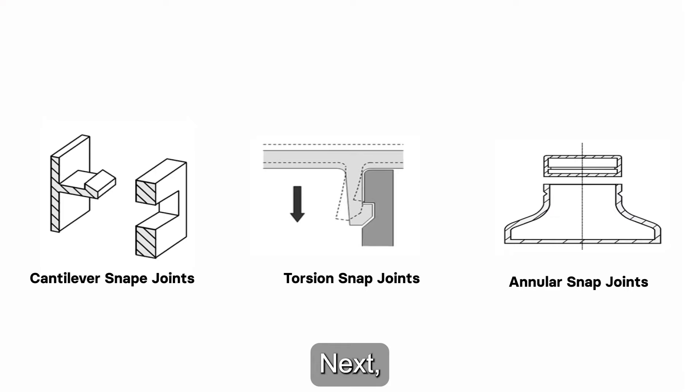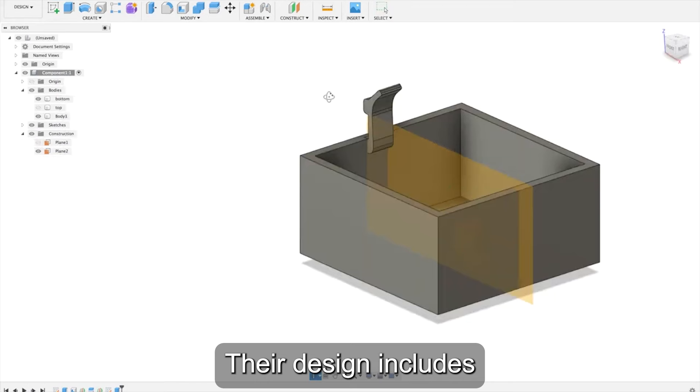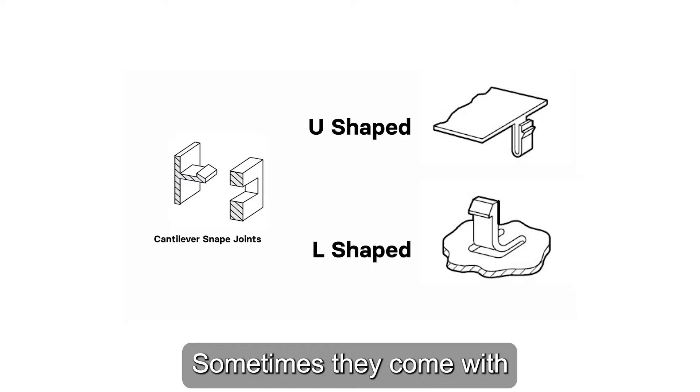Let's look at the three main types of Snap-Fits. The first is the cantilever Snap-Joint, which is the most common type. Their design includes a cantilever arm with a tapered interlocking feature at the free end and a matching recess in the other component. The right-angle profile of these Snap-Joints provides a secure interlock that you can only disassemble by manually releasing the snap. Sometimes they come with L- or U-shaped cantilevers, eliminating the need for sliders.